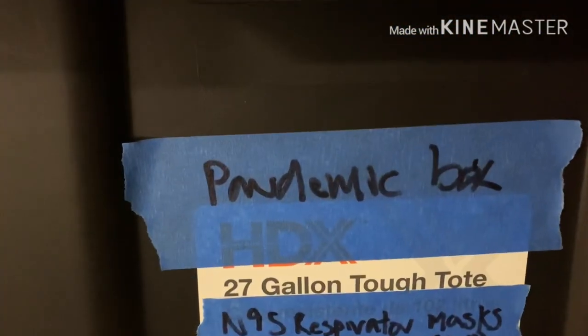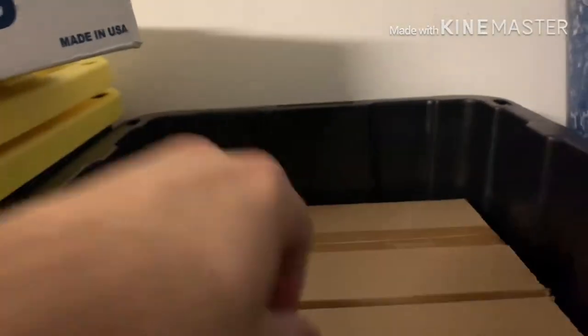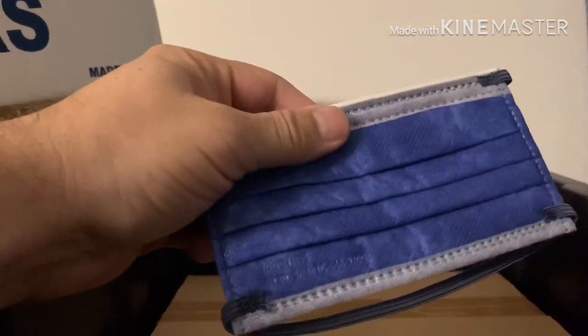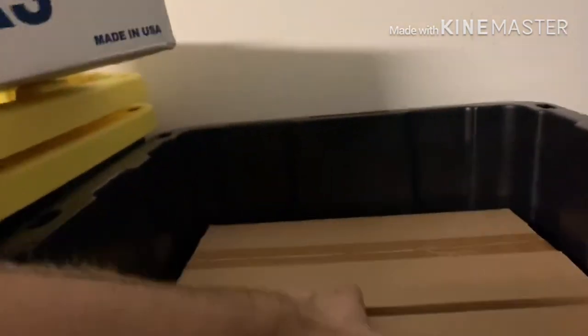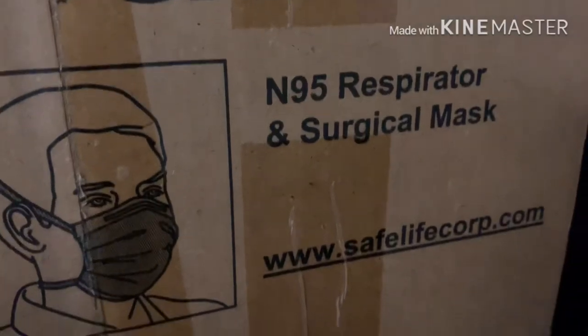Now let me direct you to the pandemic box. What I've done is store boxes of N95 masks — the primary stack of this pandemic box. These are the N95 surgical masks, the antibacterial type you want to have. I've purchased quite a few of these. The N95 surgical masks here are the standard you want to reach as your first baseline.